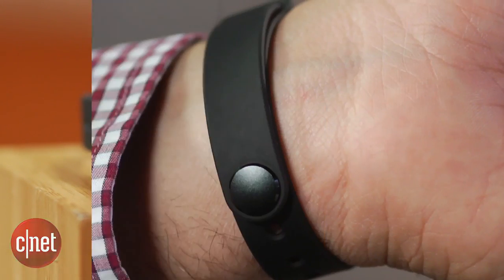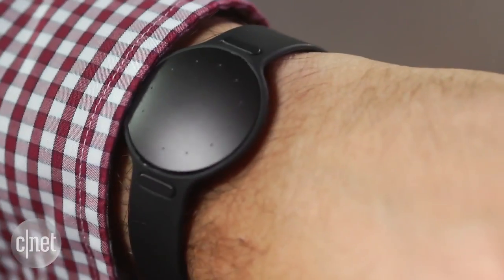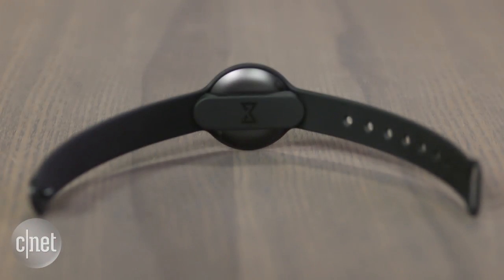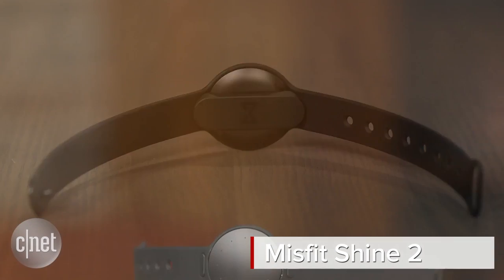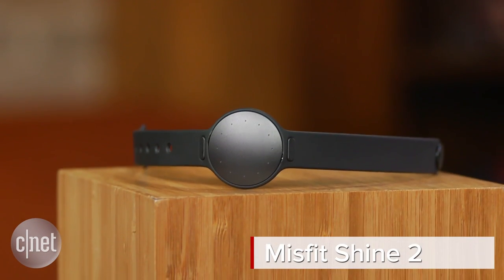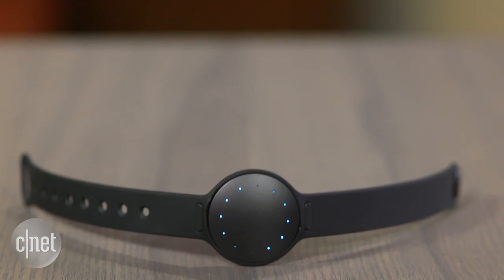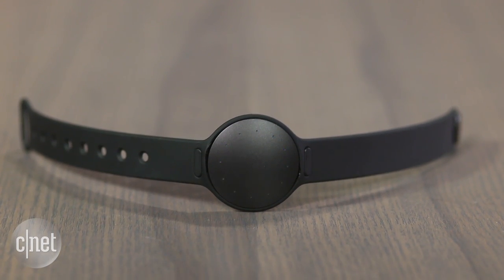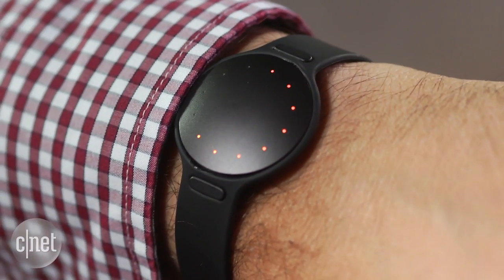Misfit makes fitness wearables that look a little more like jewelry — they're small, multi-purpose, and can clip into things. The Misfit Shine 2 has a similar look to before, but it has a bunch of really pretty LED lights, plus a gentler touch mechanism that you can interact with to get all of your step progress.